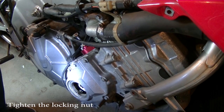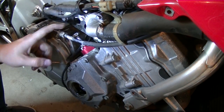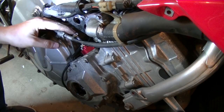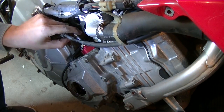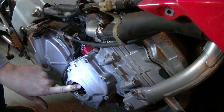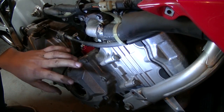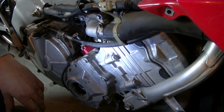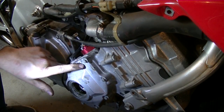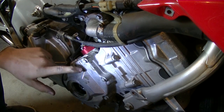I got the new APE camchain tensioner in — the manual one. On this you need to screw it inwards hand tight and then give the crankshaft about two full rotations to check that the pistons don't hit the valves. When that's correct we can screw this back, start it, and fine-tune it till we are completely satisfied with the result.